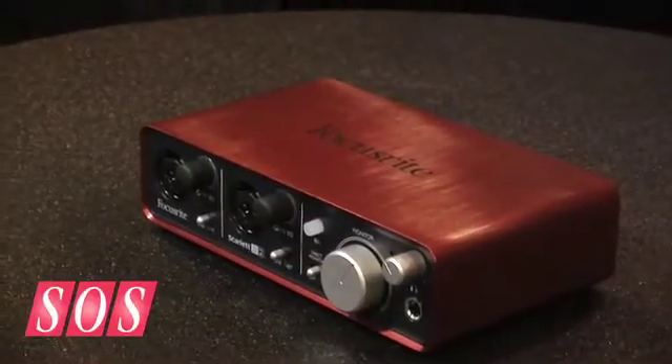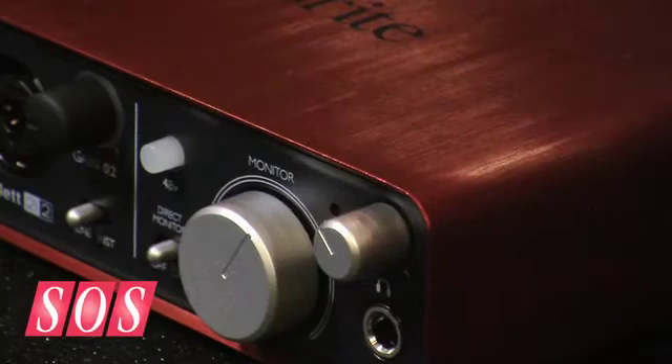Very few bells and whistles — we've really focused on audio quality. So if you're looking for the best way to get two channels in and two channels out and preserve sound quality, that's the Focusrite Scarlett 2i2.